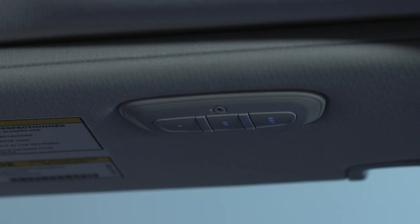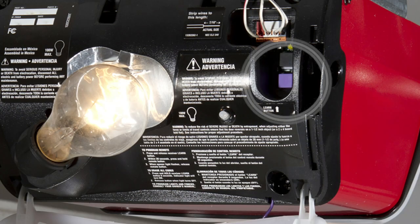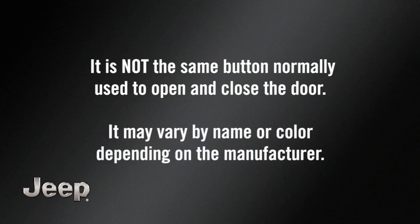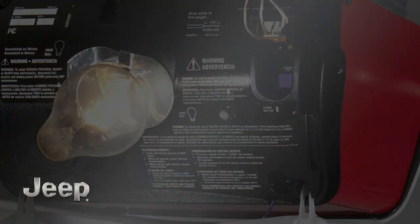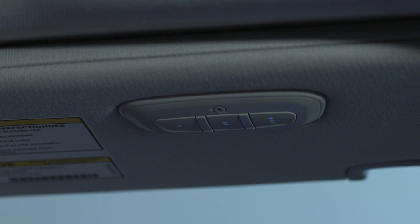Before you program your HomeLink system, you'll need to determine the type of garage door opener you have. Go to the garage door opener motor in the garage and see if you can find the Learn or Train button, which is usually found where the hanging antenna wire connects to the motor. It is not the same button normally used to open and close the door, and it may vary by name or color depending on the manufacturer. If you can find a Learn or Train button, you're using a newer rolling code garage door opener, and programming will involve a few additional steps. If there is no Learn or Train button, you have an older, non-rolling code garage door opener. Once you know what type of opener you're using, you're ready to program the HomeLink system.